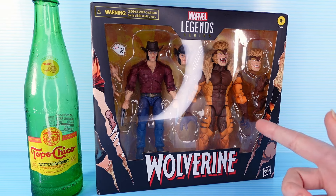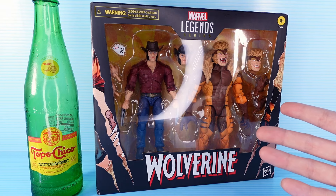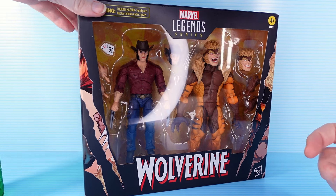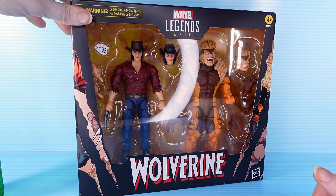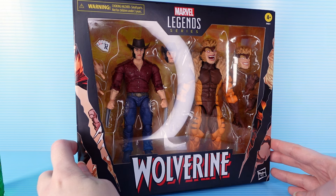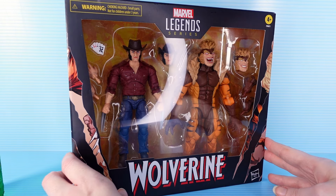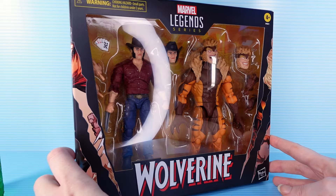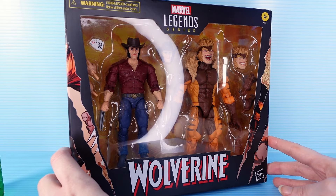Hello friends, and also hello enemies. Welcome back to Weekly Allowance, where we love Topo Chico. Anyway, today we are looking at Marvel Legends Wolverine and Sabertooth 2-pack. I think these are the most manly men I've ever reviewed. The packaging just oozes masculinity. Is that a good thing or a bad thing? That's up for you to decide.